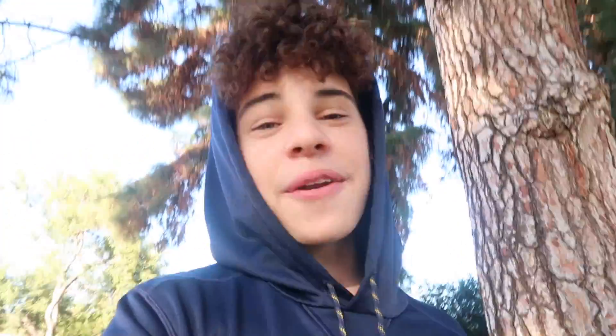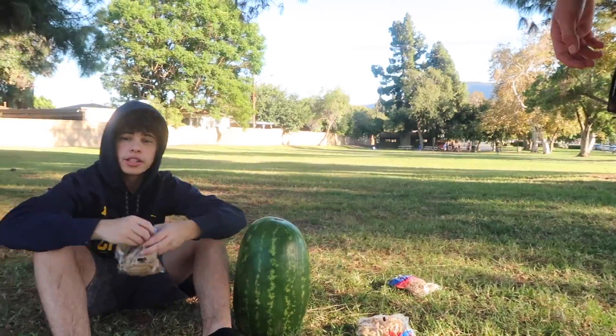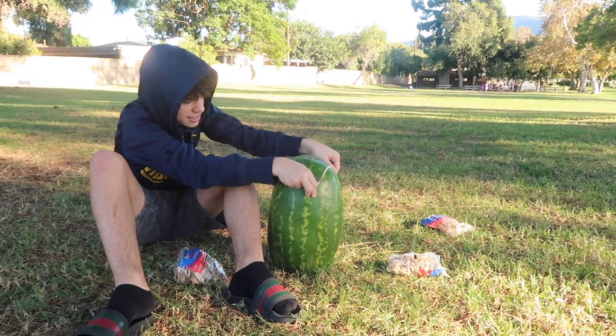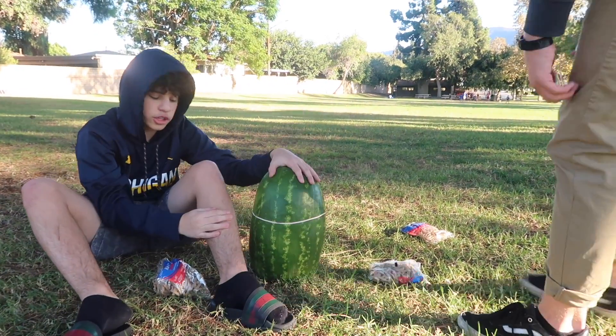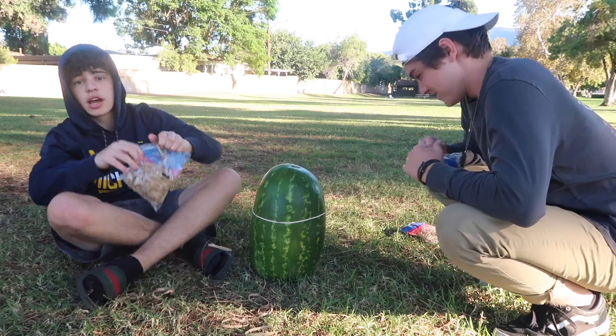All right, we came over to a park. We got a watermelon and we got so many elastics. We're going to get this watermelon and just put a bunch of elastic bands on it. This thing's massive. We got so many elastic bands. We got some Mentos, we got some Coke. Me and Matt are just going to time-lapse this. Eventually there'll be enough pressure to make it explode — that's going to be pretty cool. Let's just time-lapse.